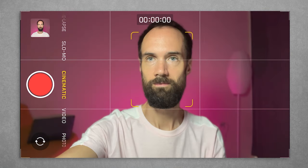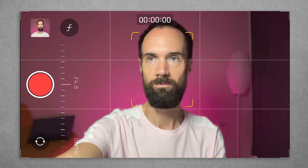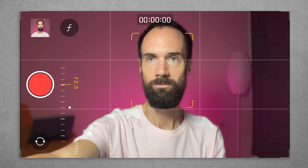Second tip: many know about the cinematic effect where the background is blurred behind you. However, not everyone knows how to use it correctly. At standard settings, this effect can look overly artificial and unattractive. To create a more pleasing and natural look, set the aperture F to about 8 or 10 or even higher.